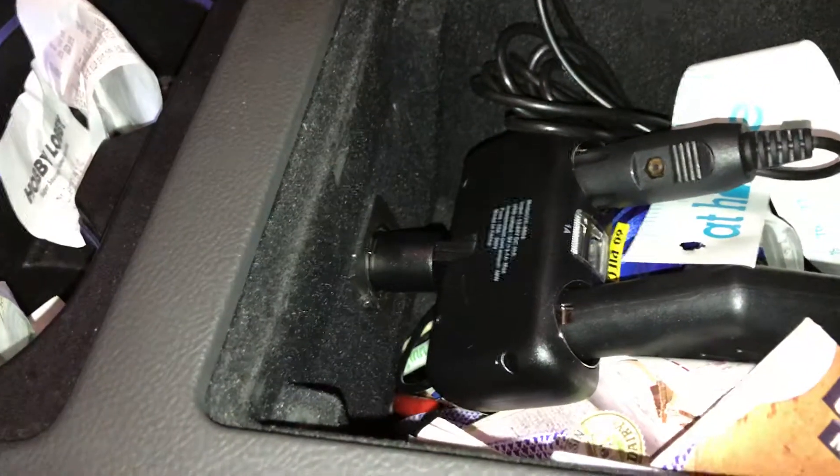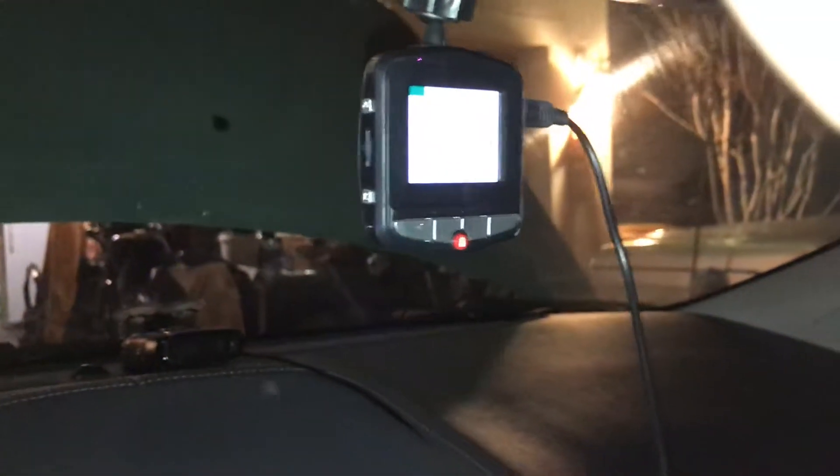Come into the car — the dash cam is off, radar detector is off. I've got them into a dual jack right there. So you can see they're off. I'm going to go ahead and hit power, and there comes the dash cam. You can hear the radar detector come on — you can see the red LED.